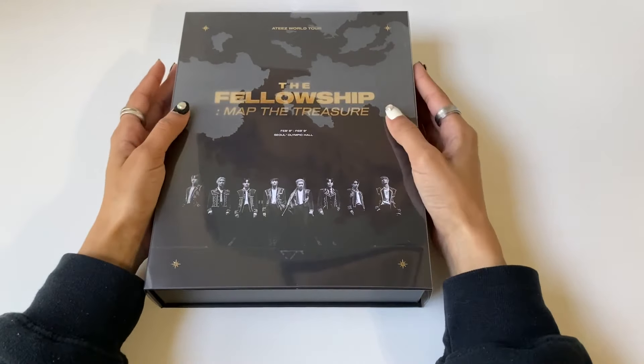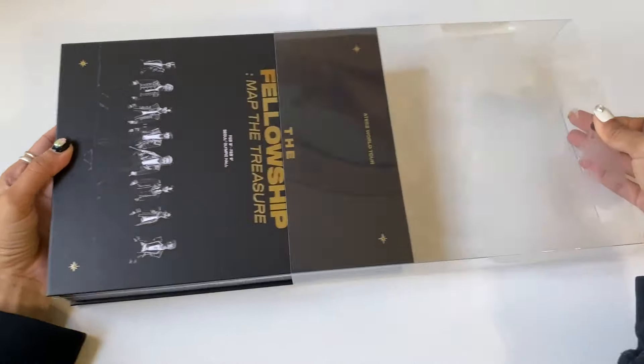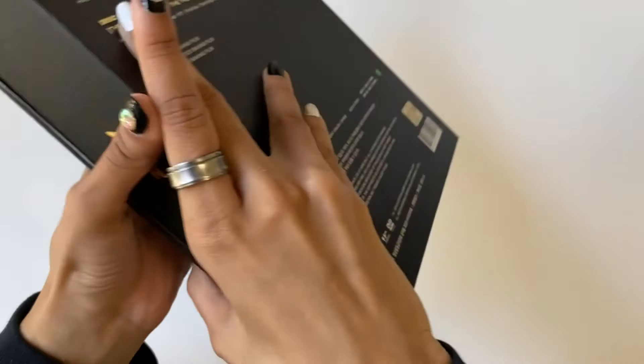Oh, this has a nice little texture to it — so we have a slip case. And now I can actually show you what they look like on the front. I love this golden black, it's really pretty.